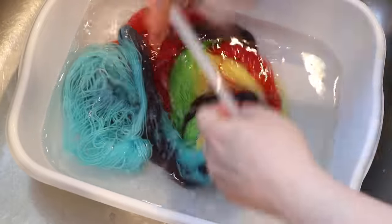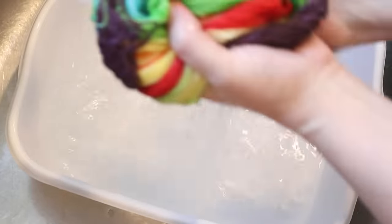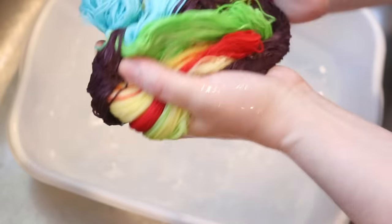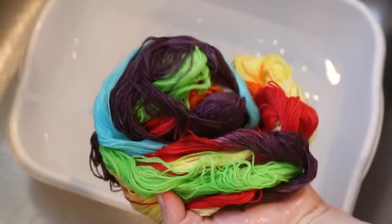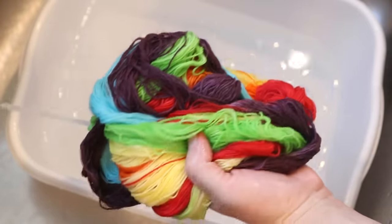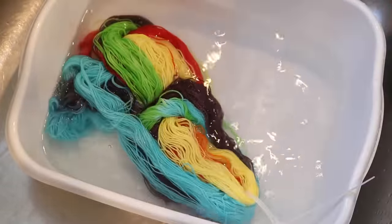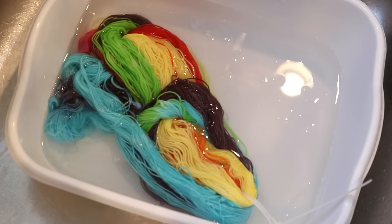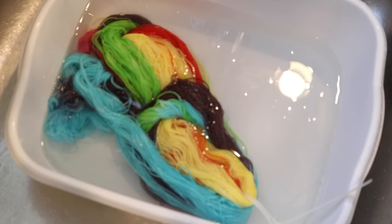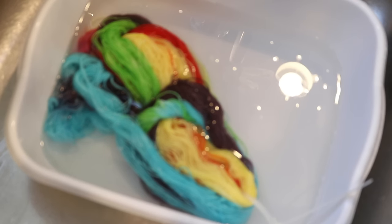The yarn is definitely going to still smell like Kool-Aid, but you can rinse that out, and over time the smell goes away. Now I'm going to rinse this yarn a couple more times, then put it through my spin dryer to remove as much liquid as possible. You can also wrap it up in a towel to gently remove some water or even put it through a salad spinner.